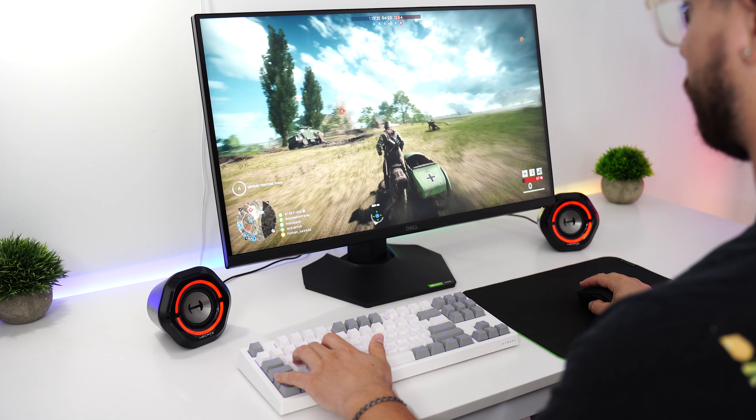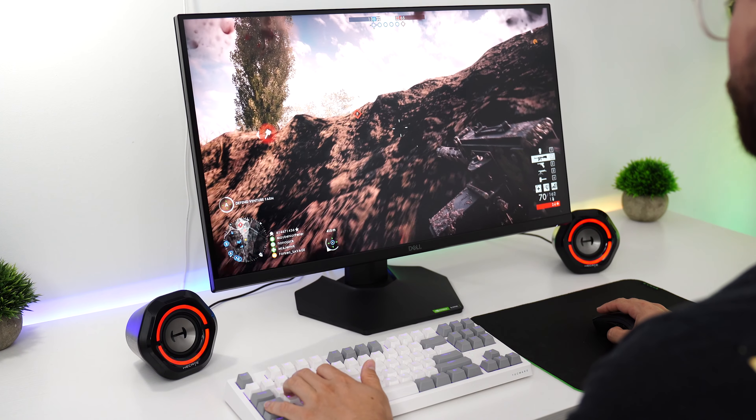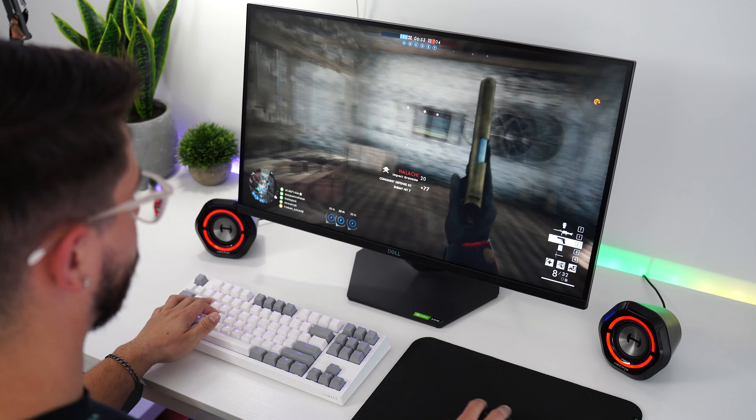Sound quality in game is surprisingly good. The speakers are really crisp and clear, so the directional sound with these speakers is pretty much as good as you're going to get under $100. Even without bass, gameplay sounds are really, really good, due to being able to hear all of those little noises very crisp and clearly. This is a very bright profile for these speakers for sure.